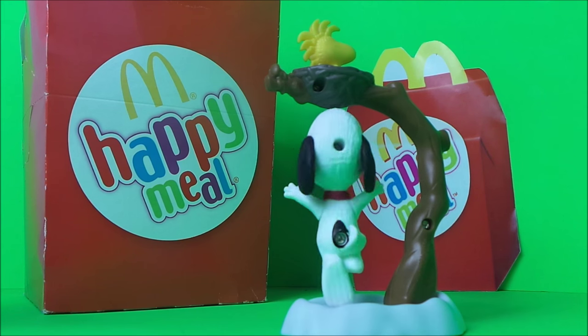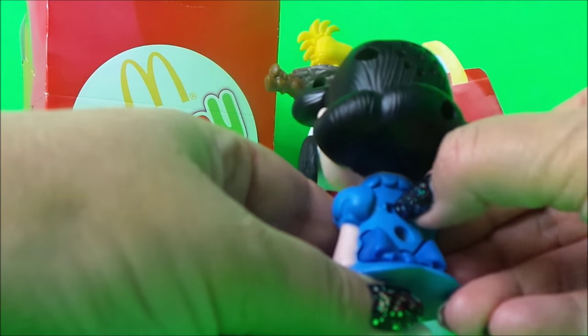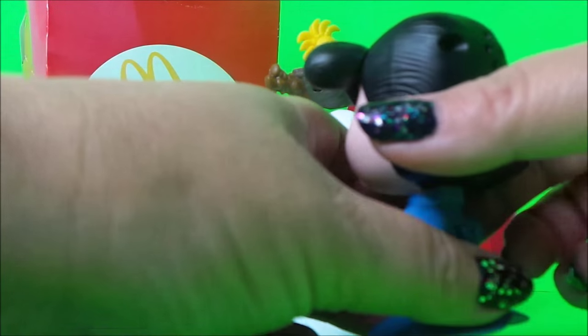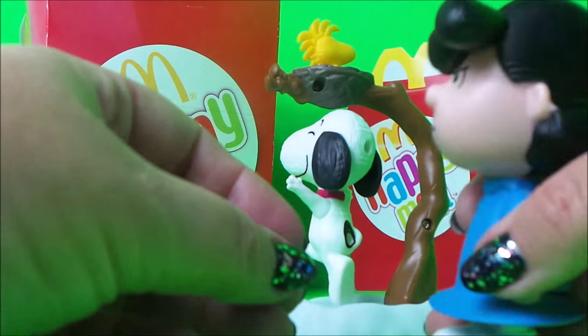It's a lot of fun. And next we've got Lucy, and she can speak to us. We'll just turn her on at the back and if we press her little bow here, she'll speak.